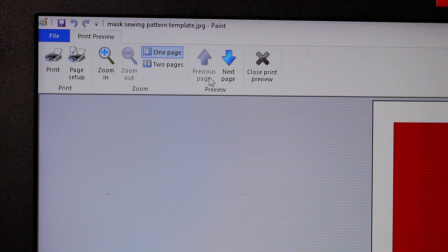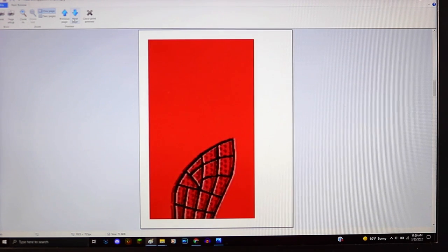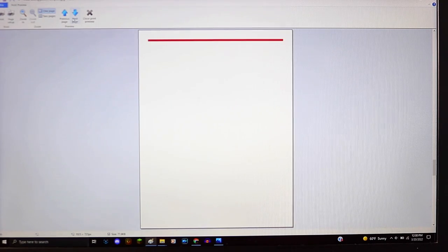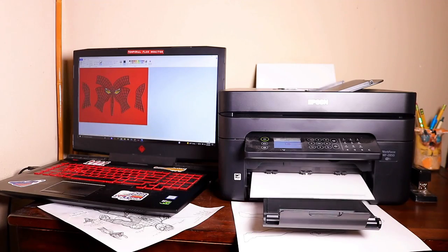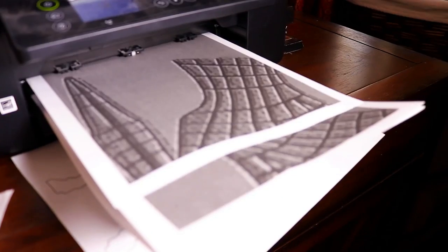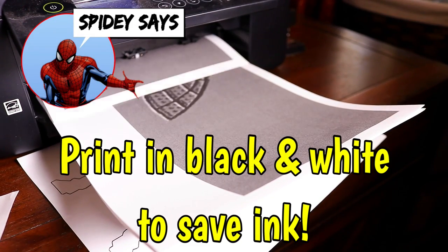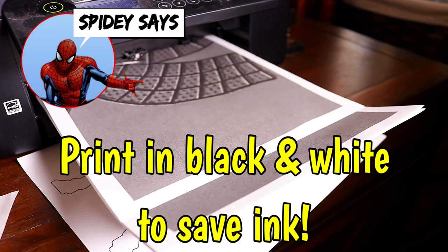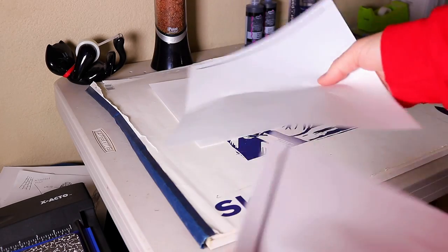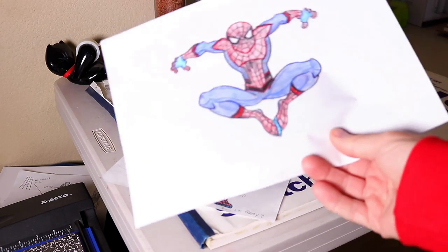In the print preview window you can see how many pages it will print on — looks like about eight pages. Print your file; printing in black and white seems to make it a little easier to see the lines, since this pattern was drawn red on red. You'll get one or two pages without any useful information on them — save those, draw on the back of them, use them as scrap paper for your Spider-Man designs.